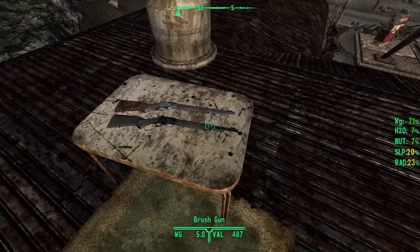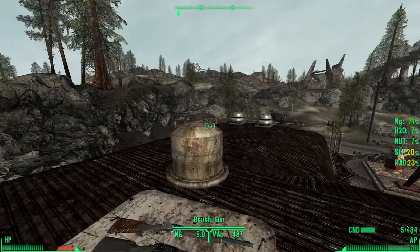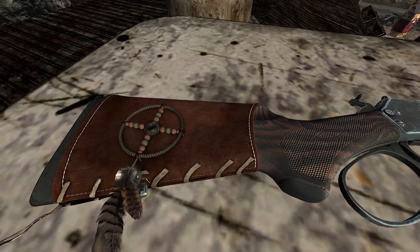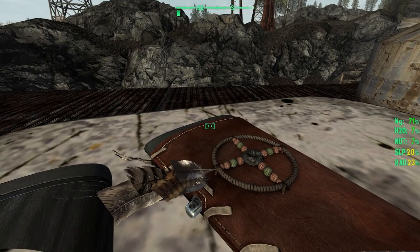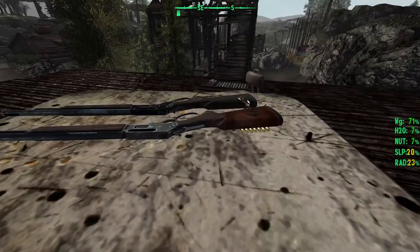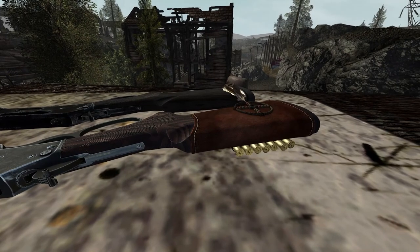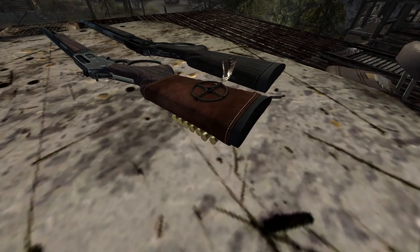Let's go ahead and toggle our camera and toggle our HUD. Look at that beauty. Even as you zoom in, you can see the cracks in the leather. If that isn't attention to detail, I don't know what is. Beautiful, beautiful work. Along with little .45-70 Government rounds in the back right here.